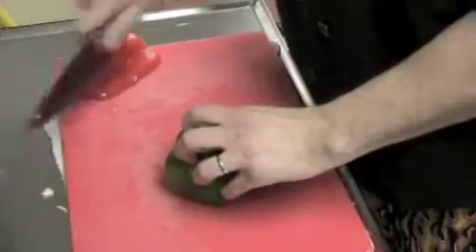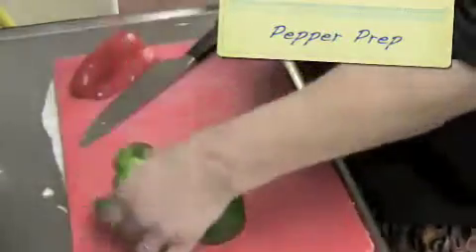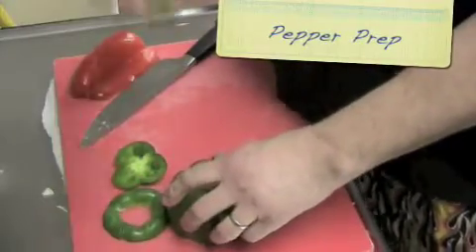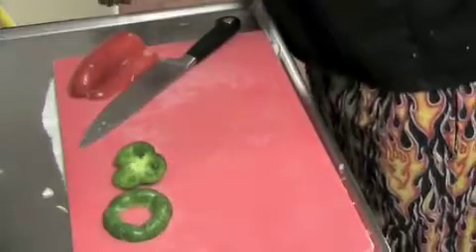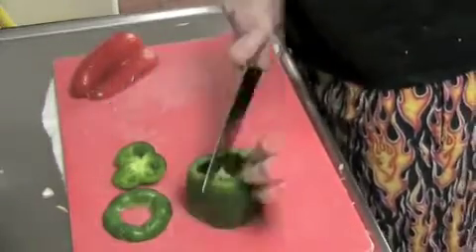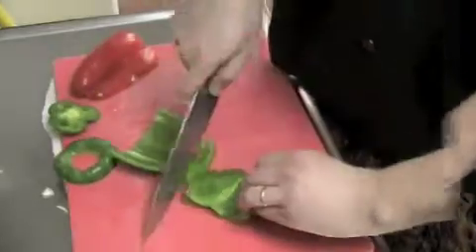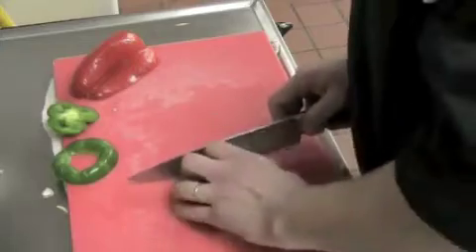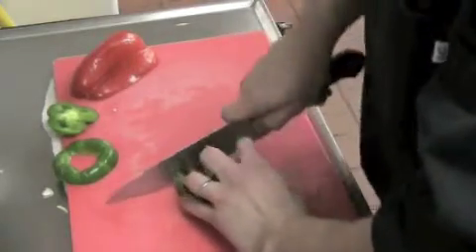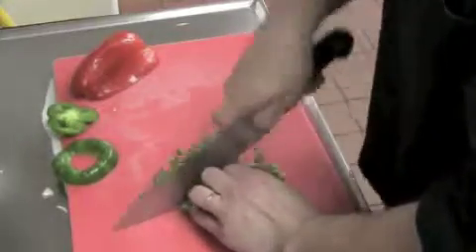Now we're going to do the same to our green pepper. Cut the top off and then the butt end off. Take the seeds and membrane out. Cut the green pepper in half like a half moon, then cut it into strips and make a nice small chop, keeping your fingers curled away from the blade so you don't cut yourself.